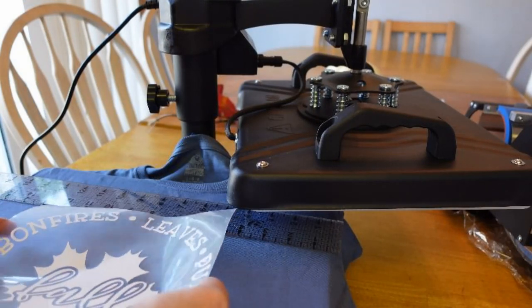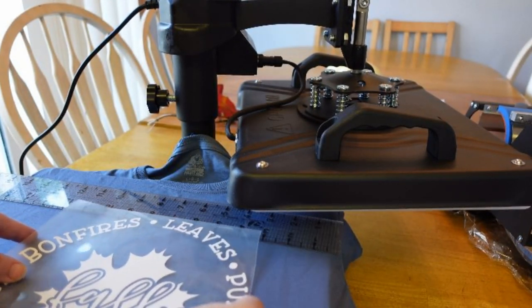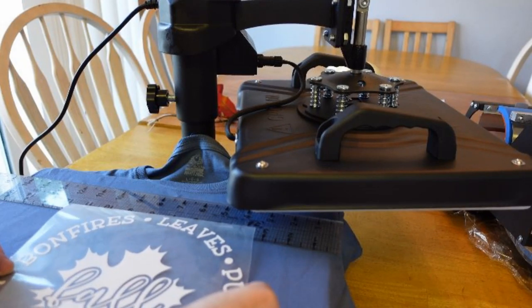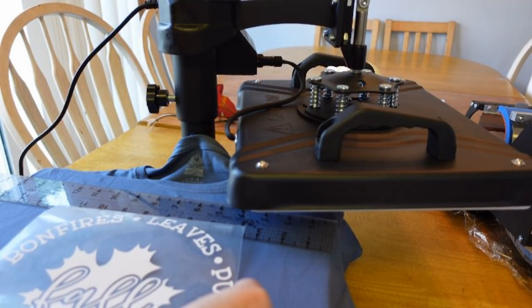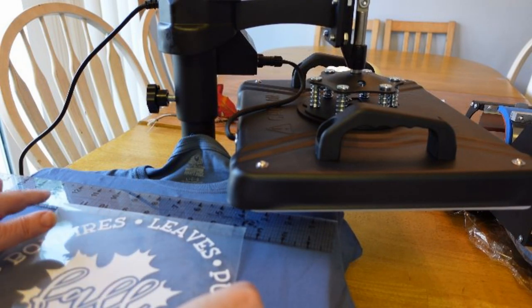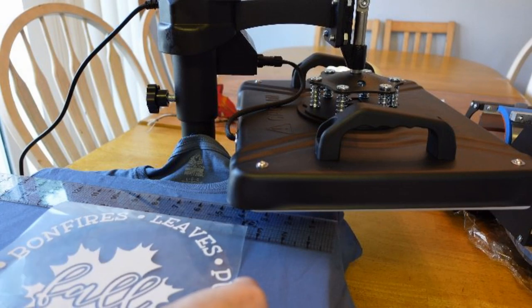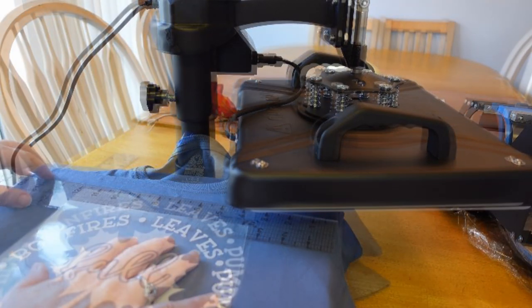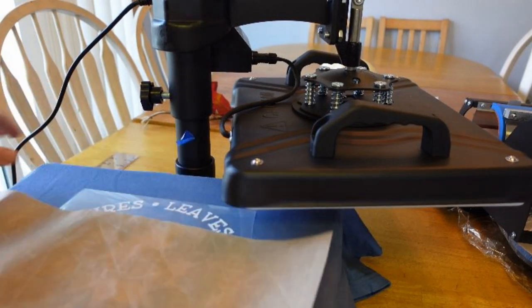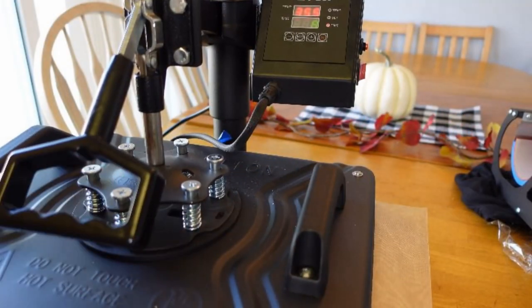If you're doing potholders or anything like that, I think it's a good size. Now I'm just going to center this on here. The heat transfer vinyl has its own carrier sheet — you just put that on there and line it up. If you look on most tags there are letters, and the size is usually right in the middle.